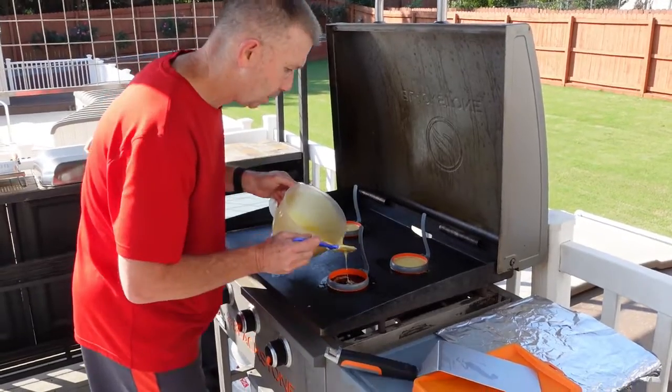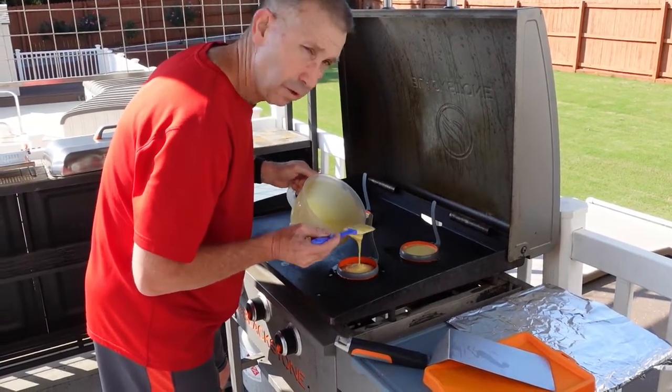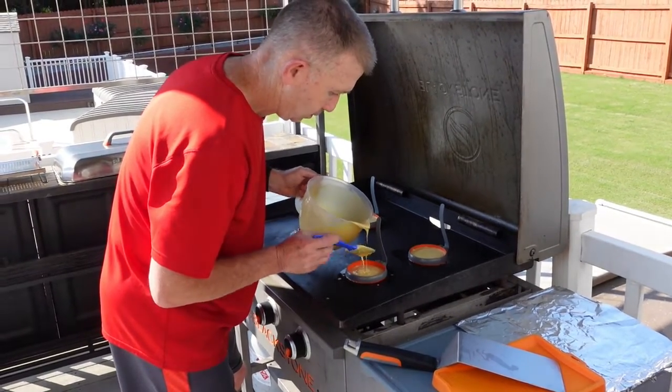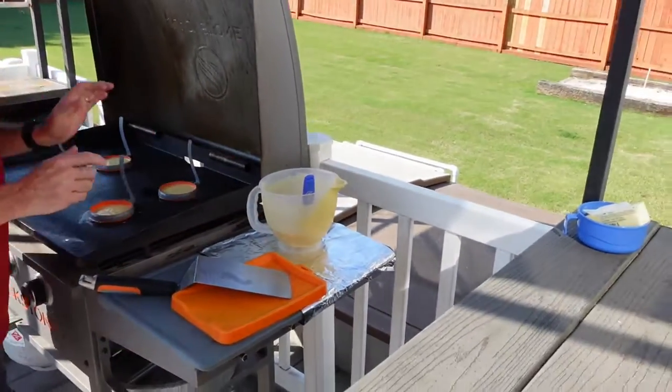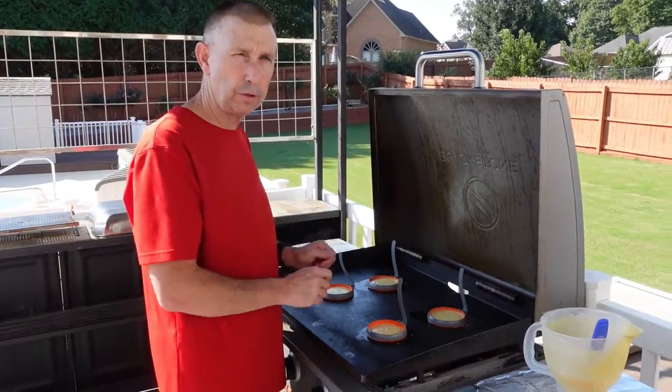As you're going along, you may have to adjust your temperature. Depends on the outdoors with the wind and everything else. So we're just going to let that go for a few minutes, then we'll be back. I'll remove the molds and we'll flip them.